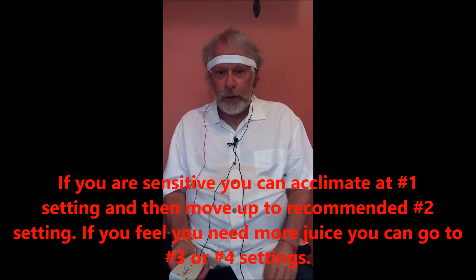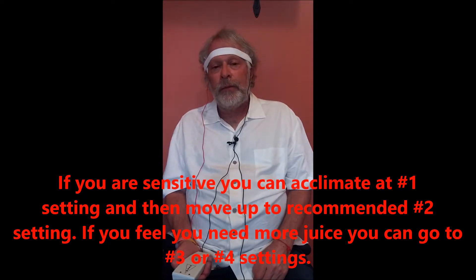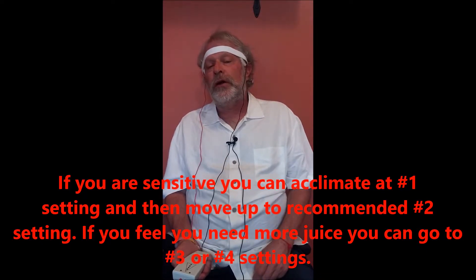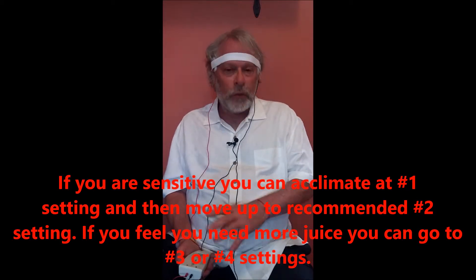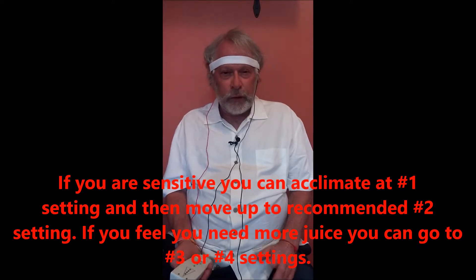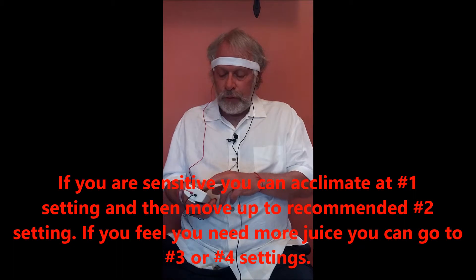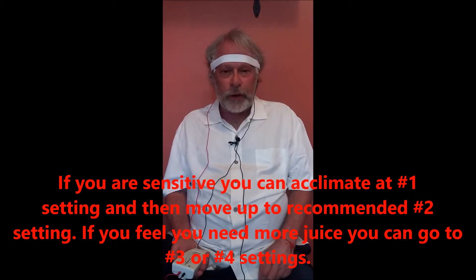There's a one, two, three, four setting. You turn it generally to two. I actually was kind of sensitive to this and I went straight to the two level — probably I should have gone to the one level for a few days. But if you find it's too much or you're taking a while to adjust, tune it down to one and run that for a few days, then you can crank it up. If you need more push, you can go to three or four settings. But this is all on their website — how to use it.